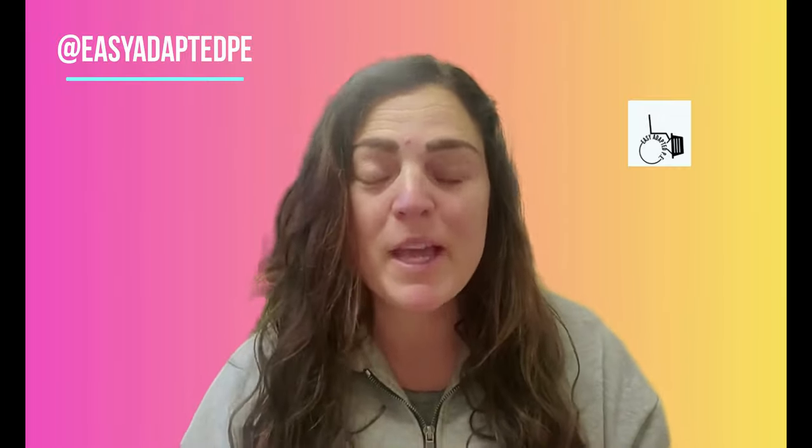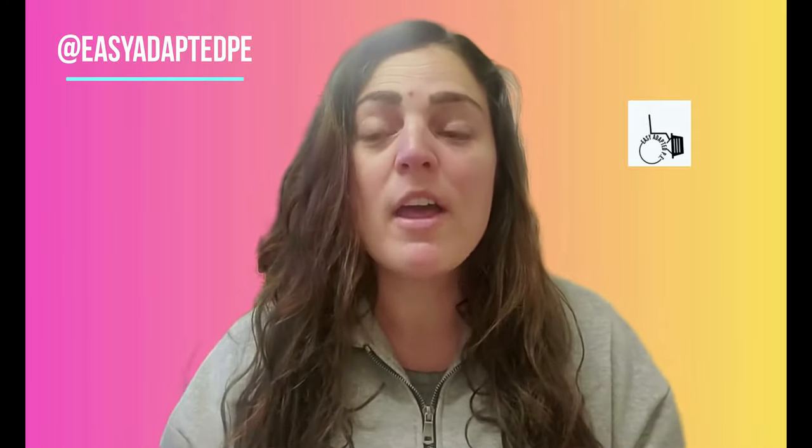I just ran into a professor of mine, Dr. Lauren Lieberman, and she was chatting with me about her new book that she's coming out with. I was able to do a couple videos for her about some of those different pieces that are in her book. You can get your hands on it — I would super recommend it.